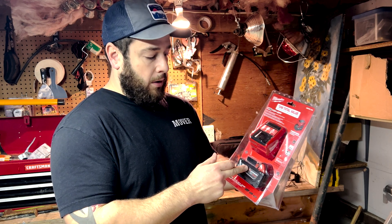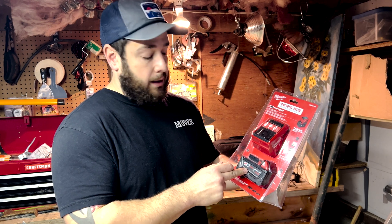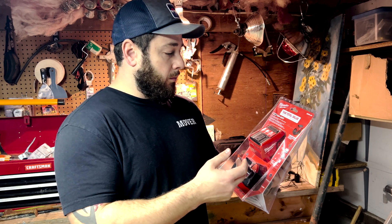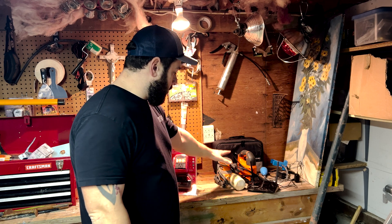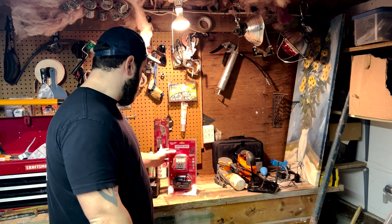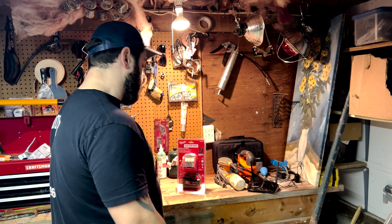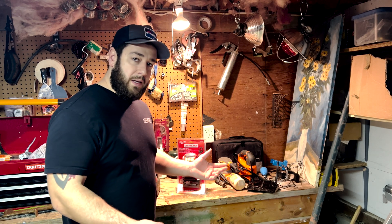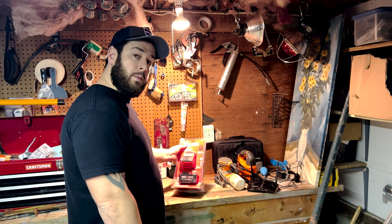I don't usually buy Milwaukee brand batteries new — I usually just go on Amazon and get the Amazon version, it's a lot cheaper. They mark these up way too much. I got a couple things here and I'm going to try and see what it can power and how strong it really is. At 175 watts it ends up being about an amp and a half, so not a ton — you can't run a little space heater or anything like that, but we'll see what it can power.